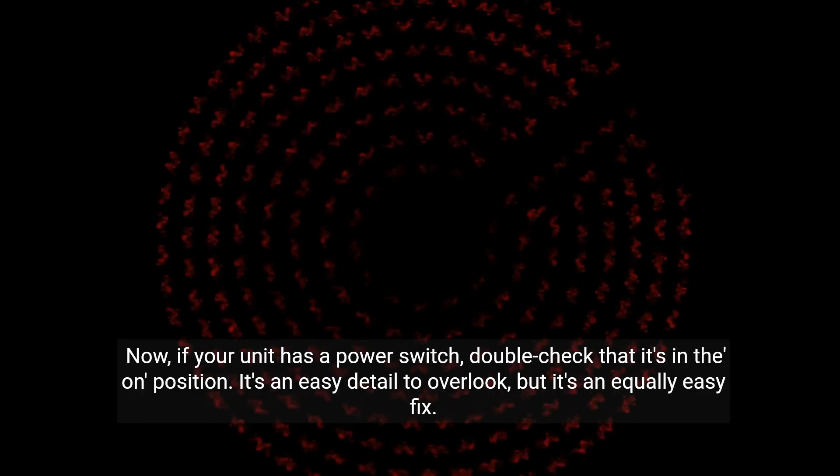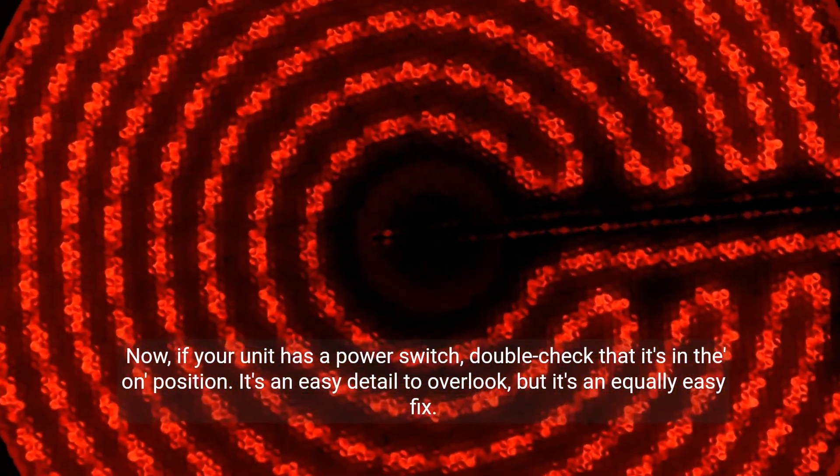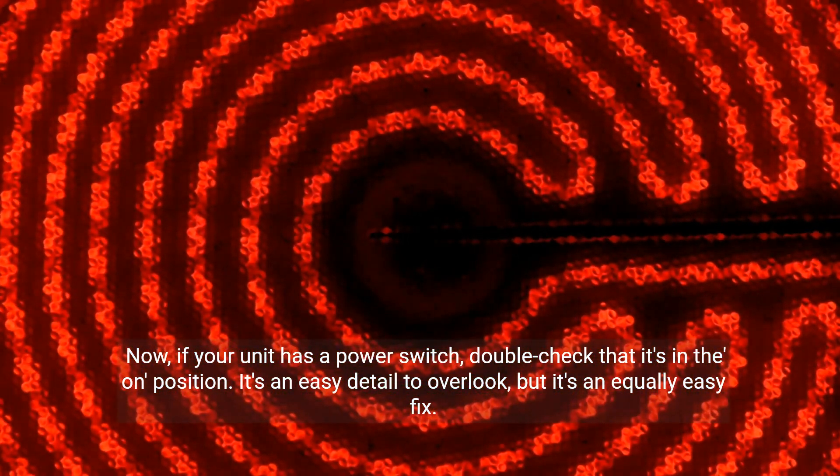Now, if your unit has a power switch, double-check that it's in the on position. It's an easy detail to overlook, but it's an equally easy fix.